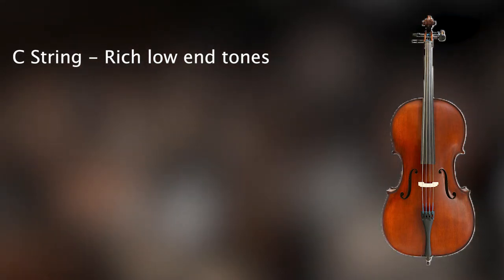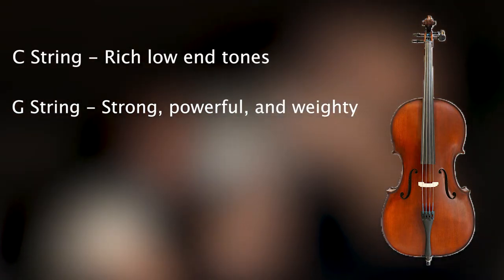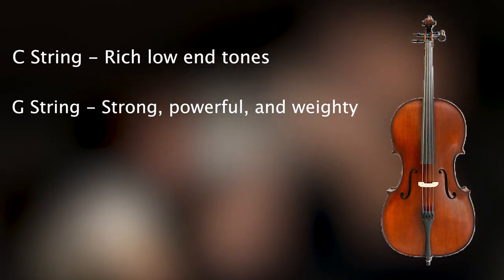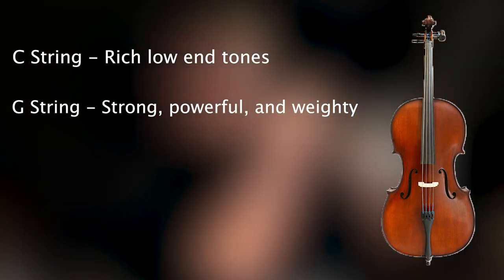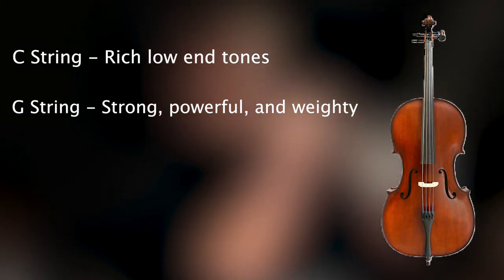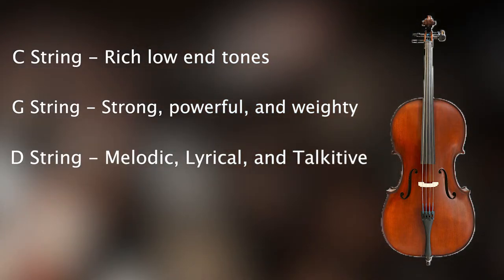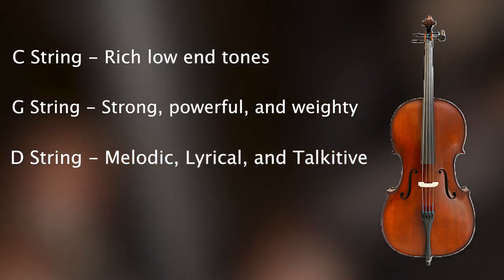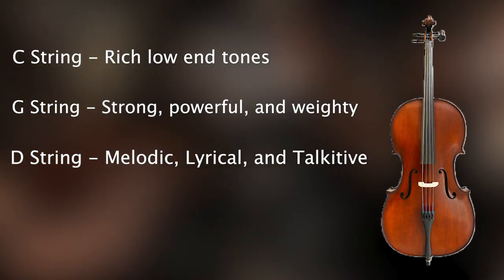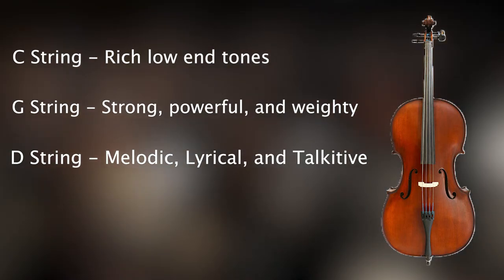Higher up on the third string, the G, you get a lot of power and strength — this string carries a lot of weight and mid-range power into your piece, which is great if you're looking to do an action sequence or something with the cello. Moving up into the D string, you get a very melodic section of the cello — it gets very lyrical. When you start to play with these instruments and learn how to write for them, you'll find they feel like they write themselves in a lot of cases. This particular range of the cello is very talkative, warm, and lyrical. Moving up into the last string, the A string, this is where it starts to become a little bit more piercing.